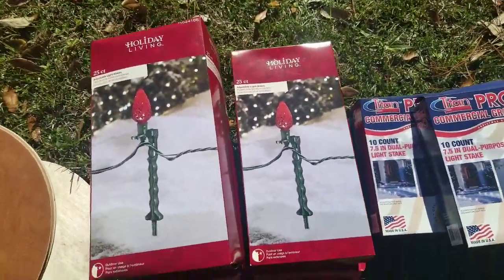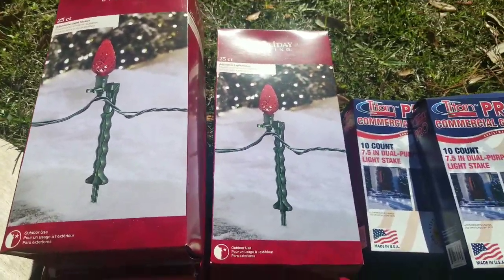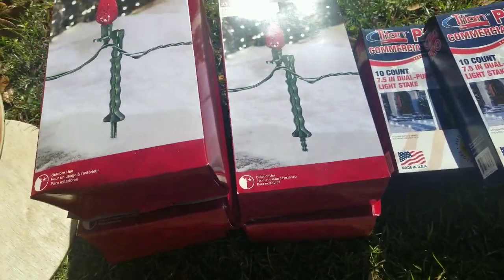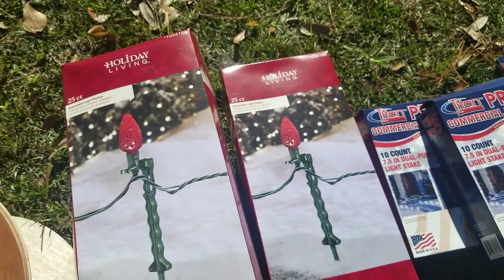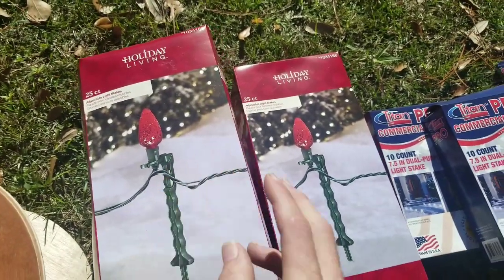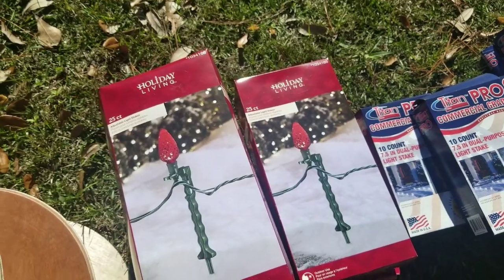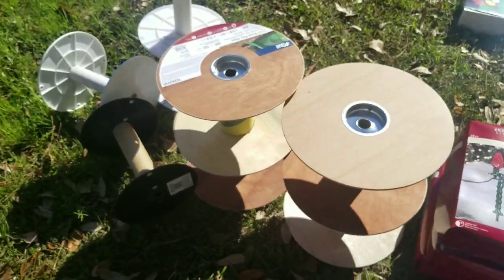Then I got some basic multi-purpose light stakes — 25-count boxes, and I got five boxes of them. If you're gonna get these, go ahead and get a little Rubbermaid or hefty tote because the boxes are not very good and they're not gonna store well through the season.